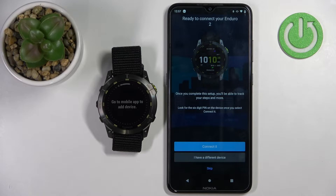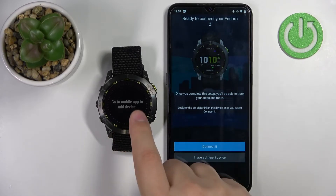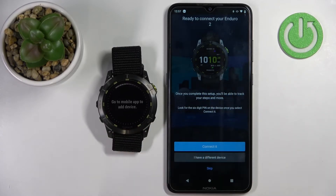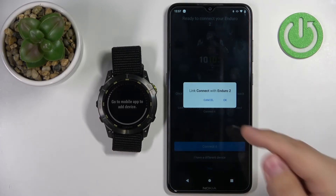The application automatically detected our watch. This is important — if the watch is not in the pairing mode, the app won't detect it. So make sure it is in the pairing mode, then tap on connect and tap on OK.